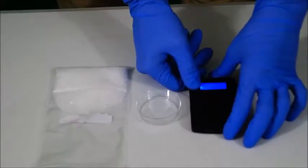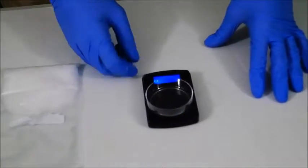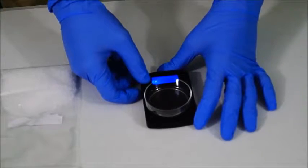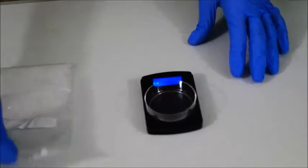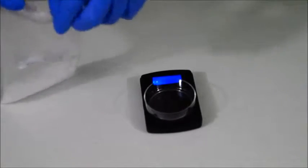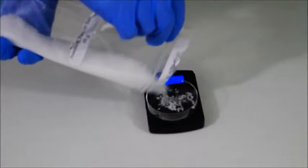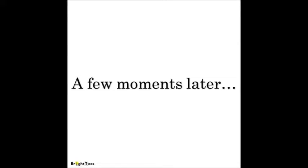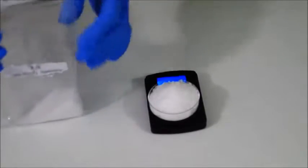We're going to start by turning on our digital scale. We're going to place our petri dish on top, then we're going to have to tare it out. Now we're going to place 30 grams of our Epsom salt into the petri dish. That's about 30 grams.